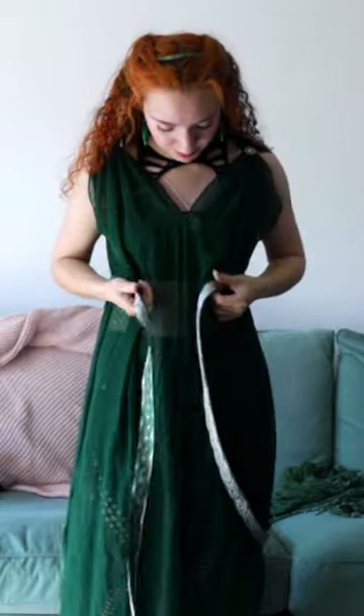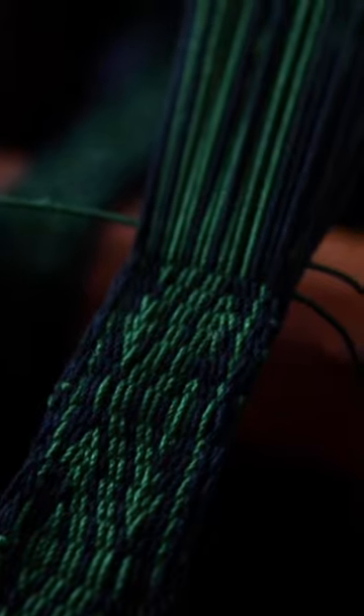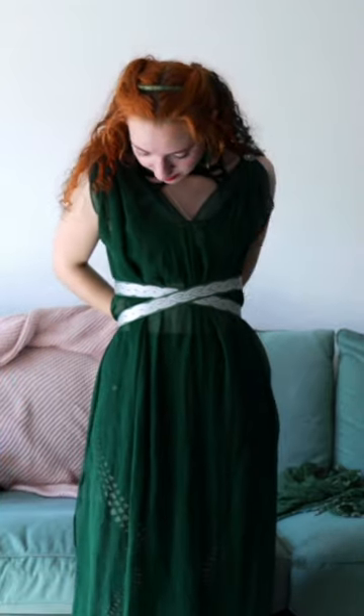The belt is just a length of ribbon, but I do have a new bit of tablet weaving on my ankle loom that I might have finished to wear by New Year's. I like to tie it like this, starting behind me at the underbust, crossing in front, and then knotted in the back at my waist.